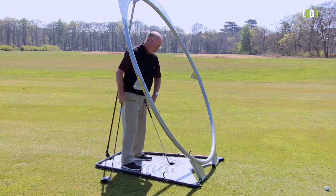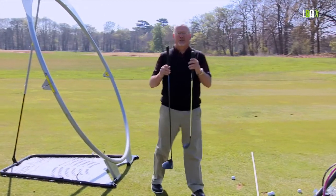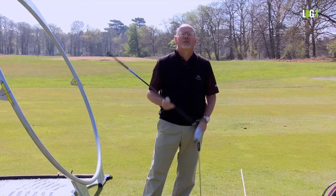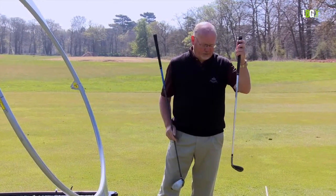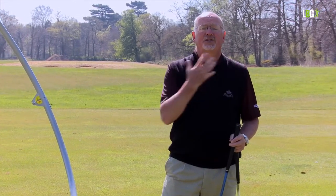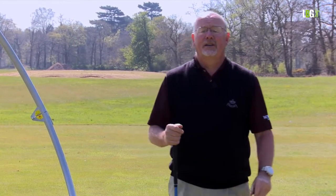With the driver it's a big movement with loads of forearm rotation. With a wedge it's more upright and wristy. Your job is to mix wrist hinge with shoulder turn — it's the club maker's job to vary the amount of wrist hinge in the swing. You're going to be short, upright, and wristy with a wedge; long, flat, non-wristy, and quite rolly with the driver. The same principle applies: the shoulder turns 90 degrees and the wrist hinge at the top is also 90.